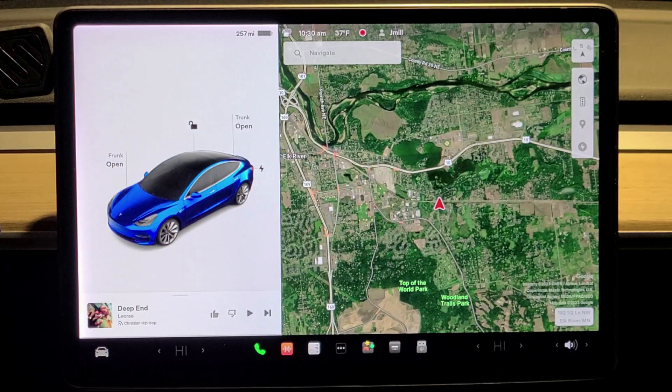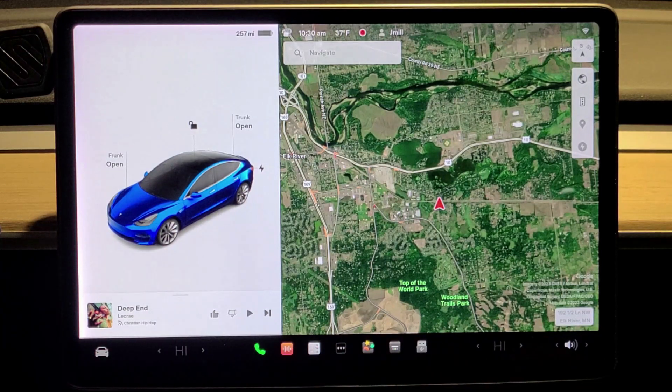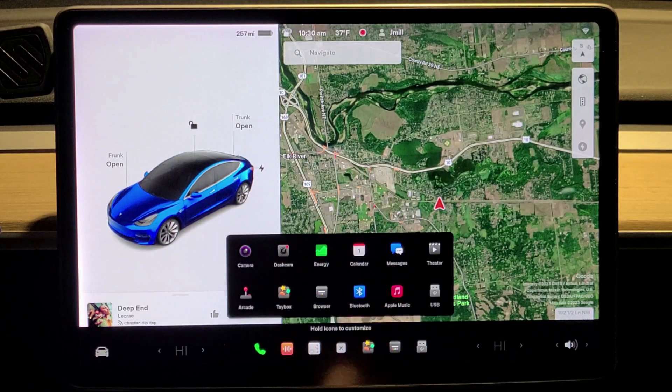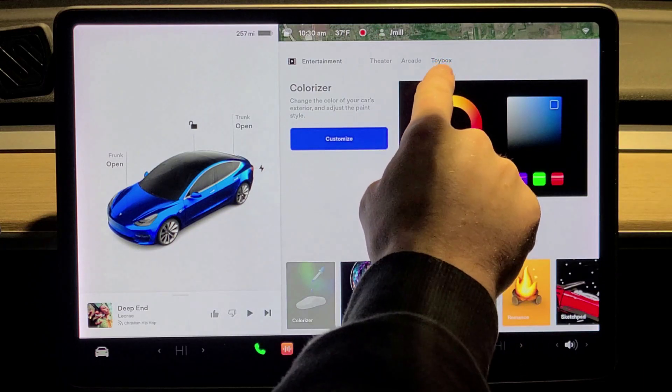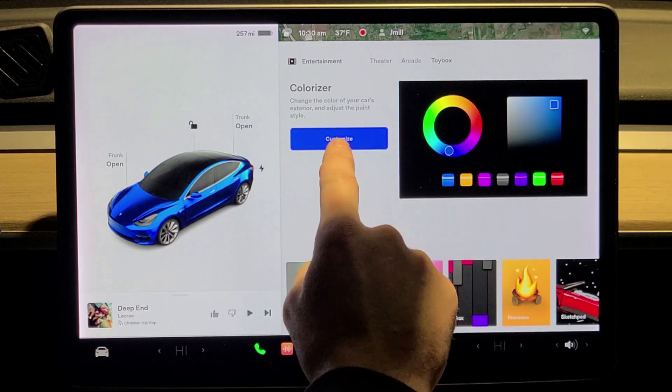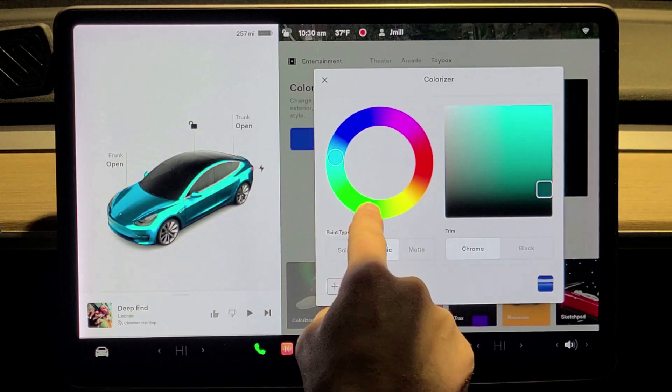So first off, we're going to do one that I found out by accident. See the car right there? It's usually the color of your actual car. You can change that color. Go to your toolbox right here, enter the menu button, then go to your Toy Box. From there, go to Toy Box in the corner and select Customize.